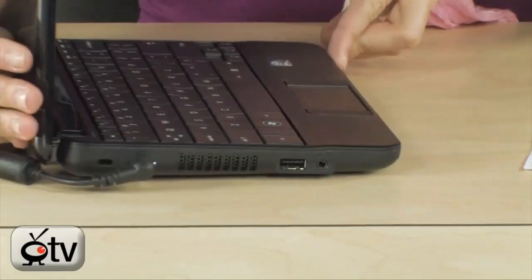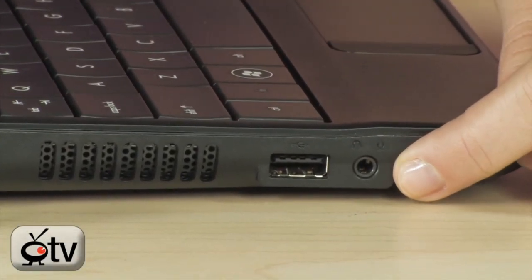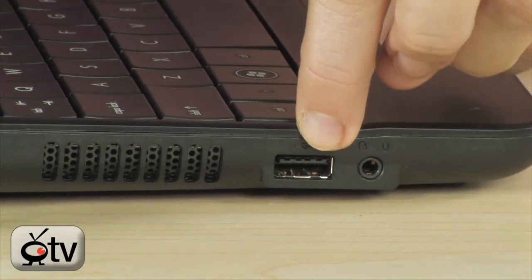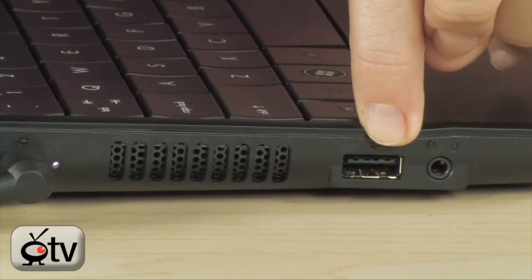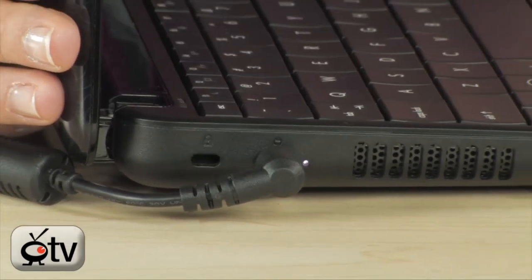On the other side, you have a combo jack for your headset and mic, another USB 2.0 port — that's three total — vents, power, and your Kensington lock all the way at the end.